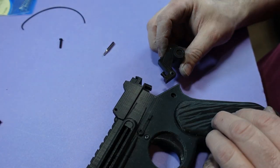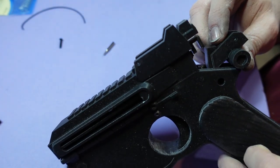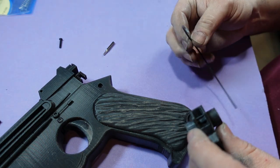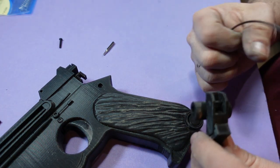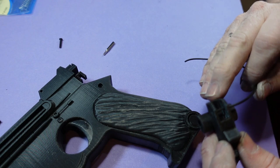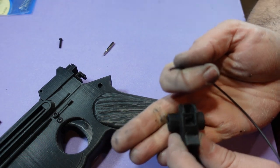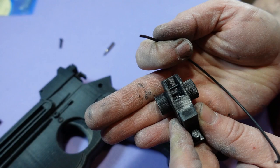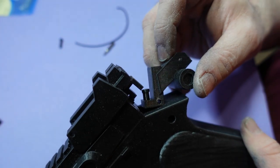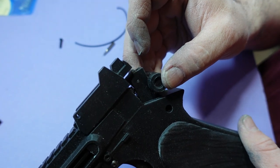So now you want to grab your hammer and stick this part in first. I almost skipped a step here — you need to take your filament. There are two holes here and you want to shove filament through so that it looks like that, then cut it flush on both sides. So you shove this part in first and put the filament part up on the hammer.